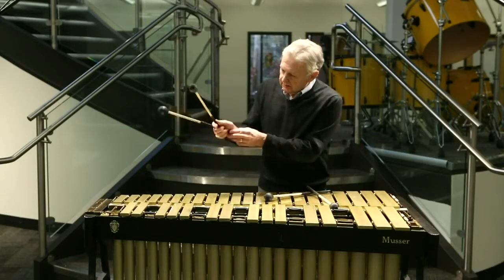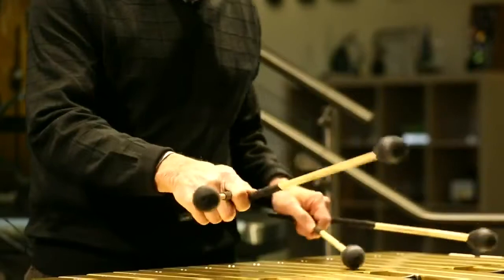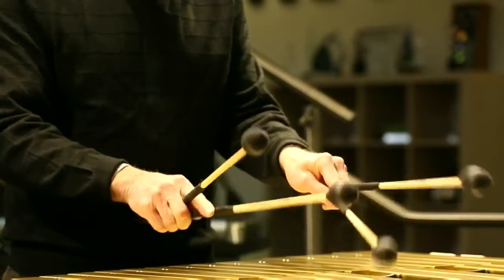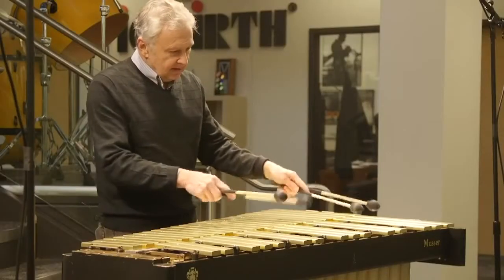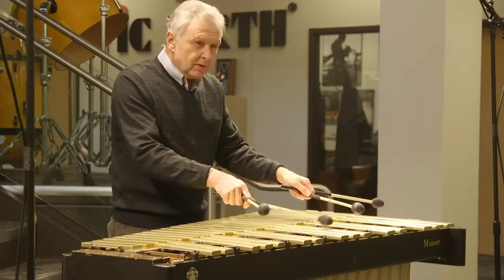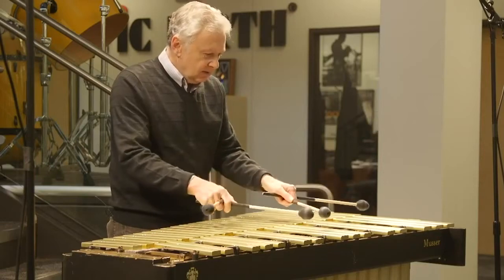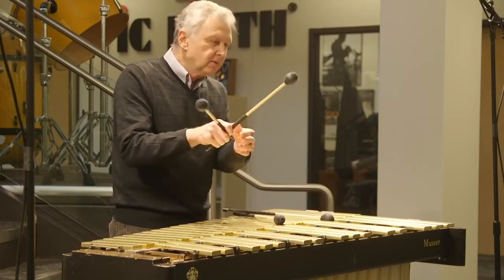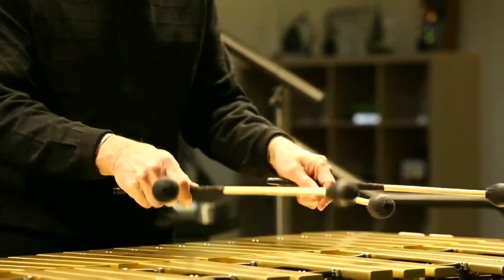Just let it go — don't try to lock it in — and vary the spread. At this point my index finger is straight out, acting as a guide. Now it's more of an open spread fulcrum, so these mallets are almost 90 degrees apart. The fulcrum is here, and this grip really changed my playing.